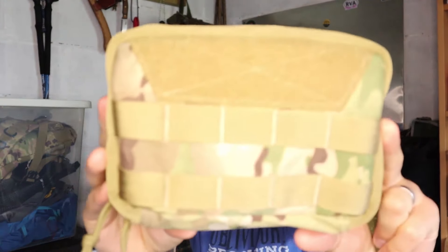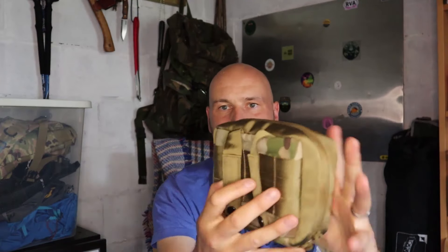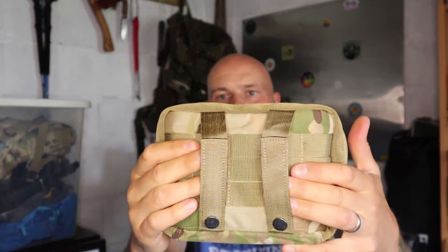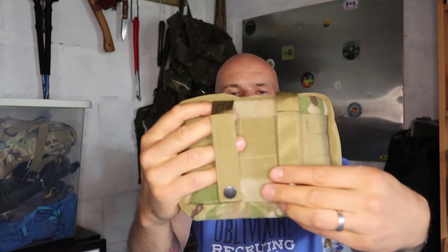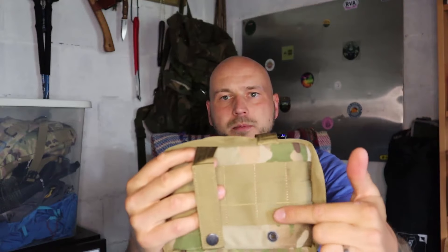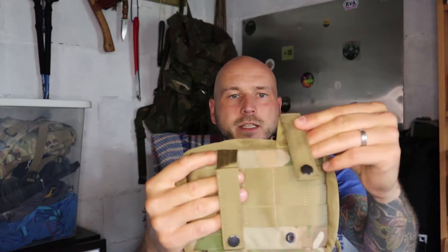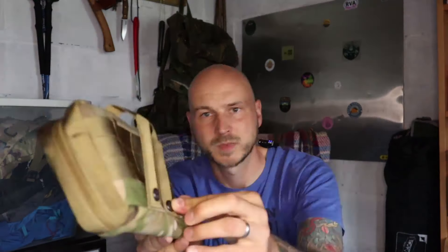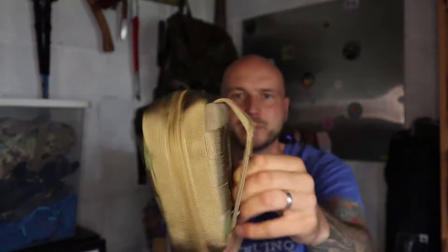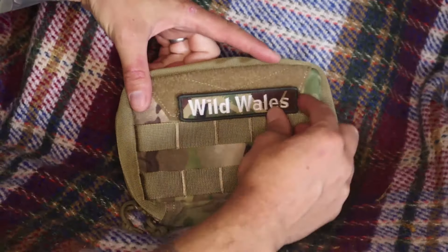It's a clamshell shape. You could put any velcro patch on here. Taking a closer look, the first thing we've got is MOLLE attachments, so these can clip into your rucksack or onto your belt. Very solid buttons — they're not going to come off in a hurry.